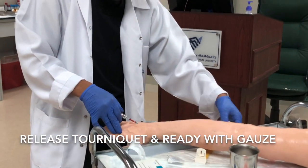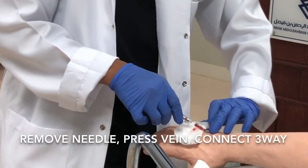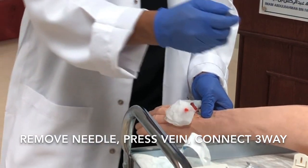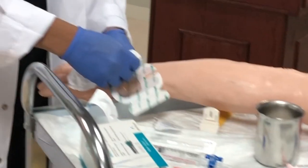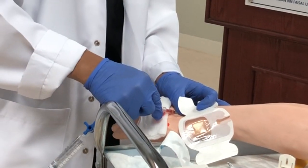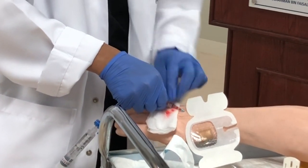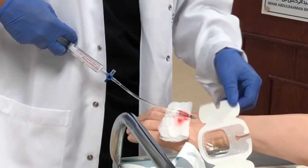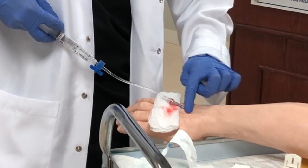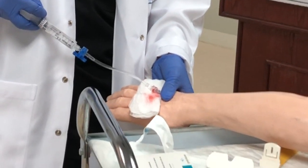Then you need to release the tourniquet. You can put a small gauze and don't forget to occlude the vein. Connect to the three-way saline lock. Check if there will be no bulging — observe carefully. If there is bulging, you need to reinsert and find a new site. If there is no bulging and no pain, you are good to proceed.